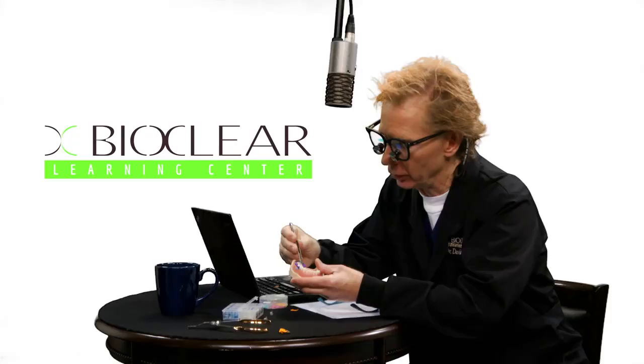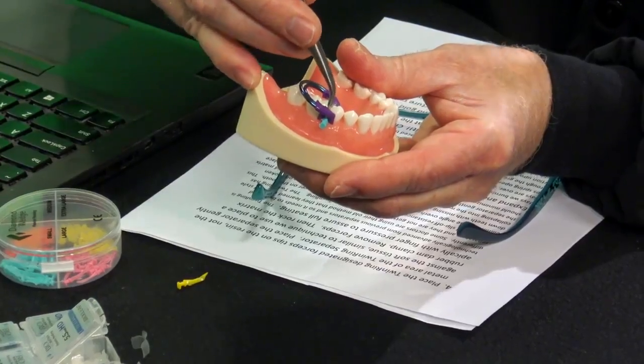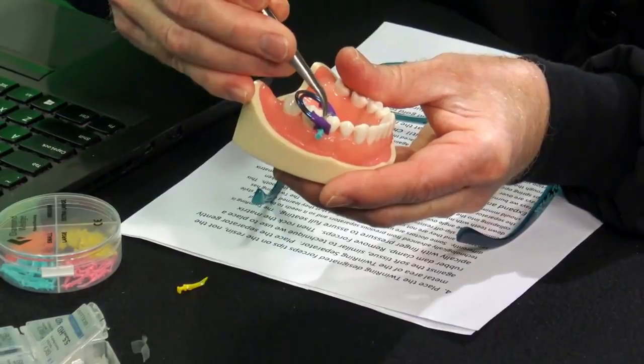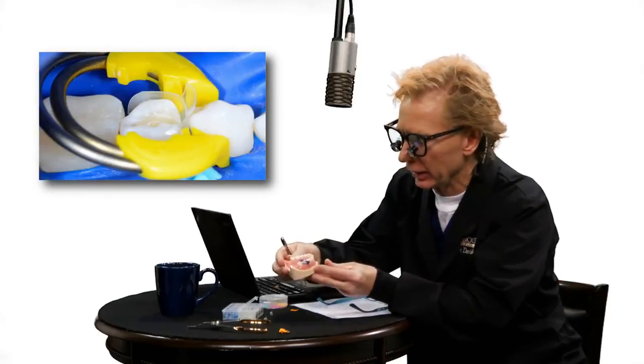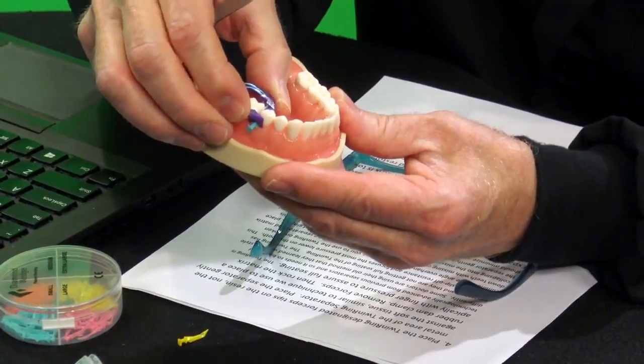Then take the cotton pliers, lift them up, and rotate them to appose or push the matrix against the neighboring tooth. Take your mirror and look from the buccal and from the lingual — make sure it is absolutely apposed with a large contact surface area against the neighboring tooth. It should be lying there passively, held in place by the ratcheting action of the twin ring. Now we're ready to injection mold.